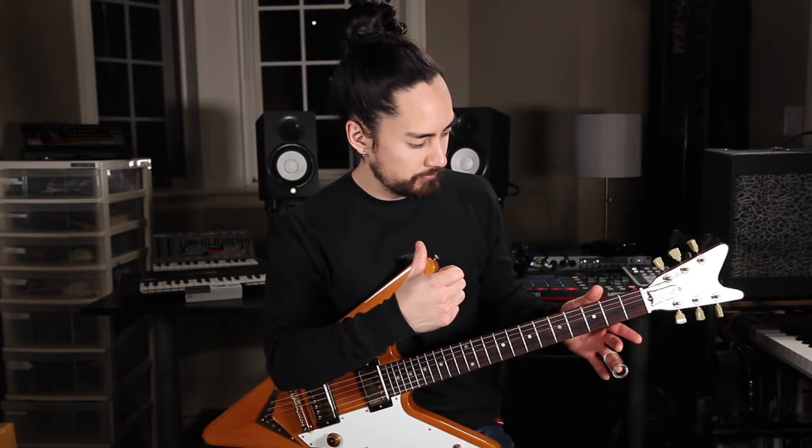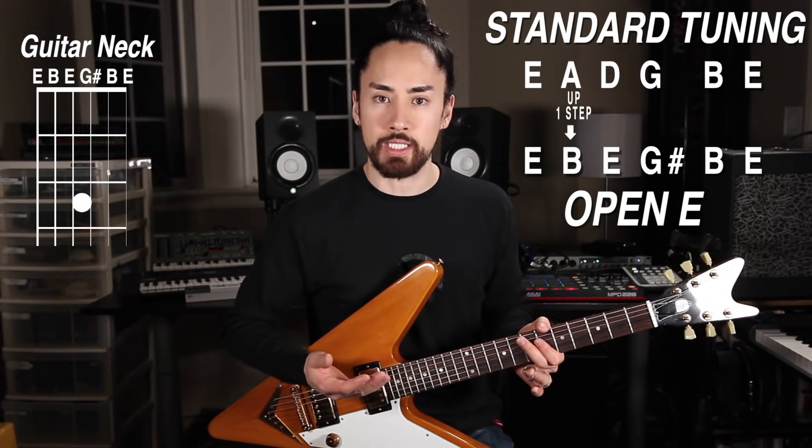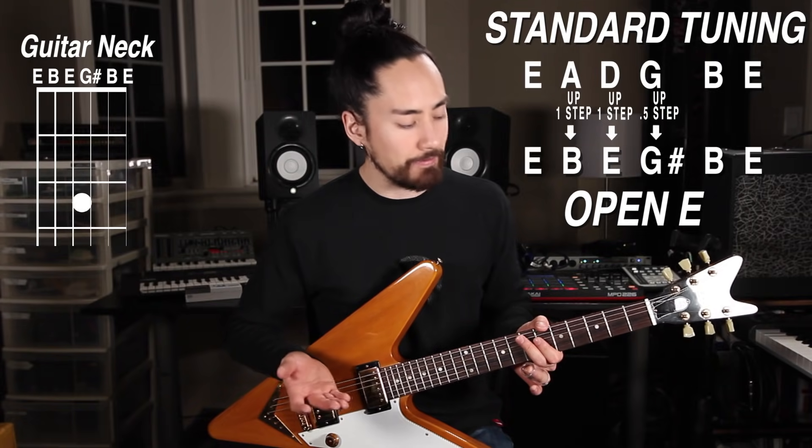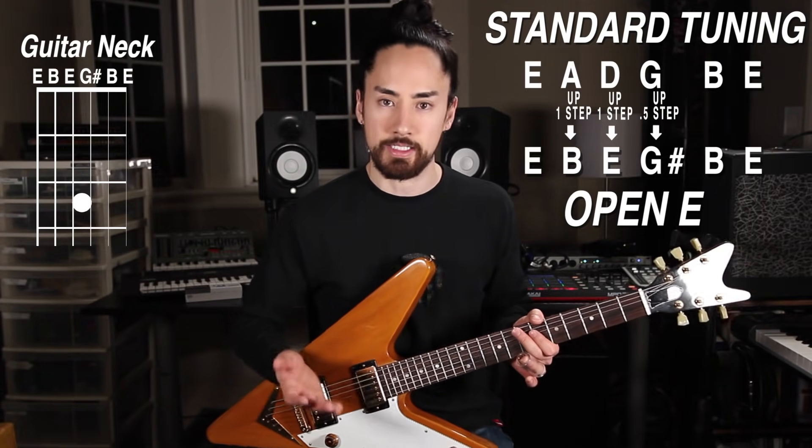Open E works especially well if you're playing slide guitar. For this, we tune our guitar so that when we strum the open strings, it produces an E major triad. From the thickest to thinnest strings, that's E, B, E, G-sharp, B, E. Your A string goes up a whole step to B, your D string goes up a whole step to E, your G goes up a half step to G-sharp, and everything else stays the same.